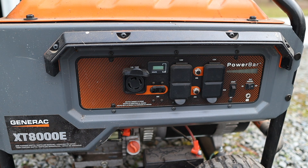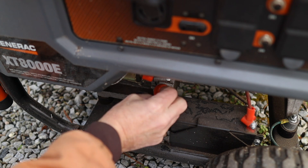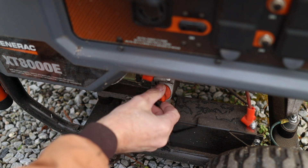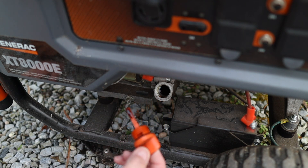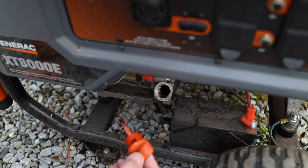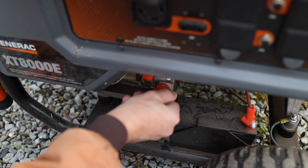Before I start it, there are a couple of things I check. There's no reason for the crankcase not to have oil in it as it sits here, and there was no dripping on the ground, so I can be pretty sure there's plenty of oil. I can look down in there and check the dipstick — wipe that off and check it. I can see it's got plenty of oil, so we're good to go.